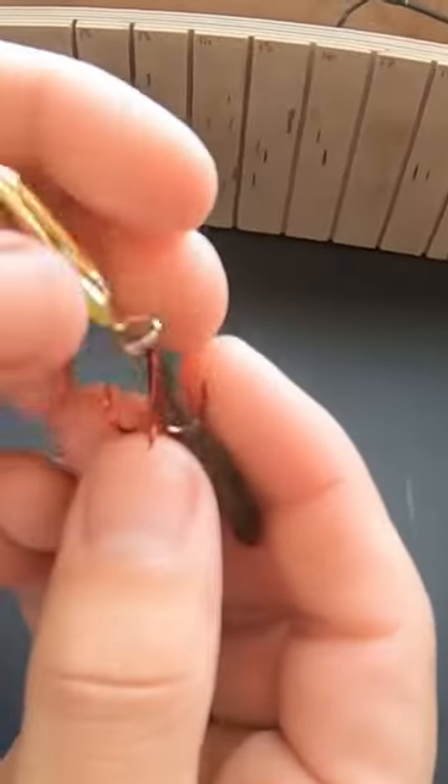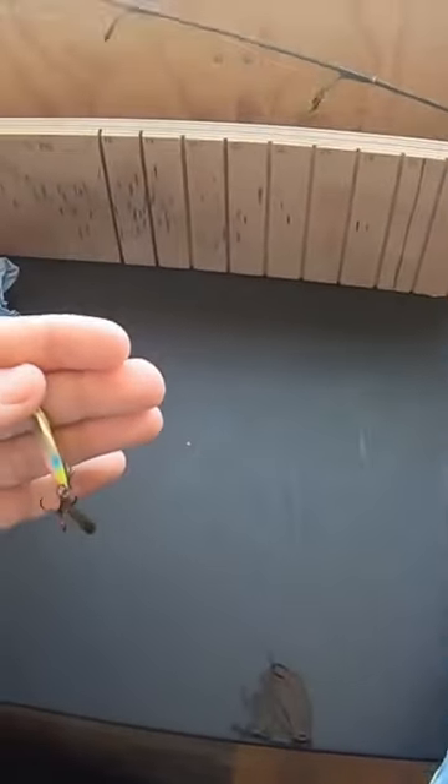I'm going right in behind the dorsal fin. And that is the entire presentation. This has been slaying walleye this week. We've tried a lot of stuff, and this has been one of our better baits, so it's just something to keep in mind if you haven't tried it.